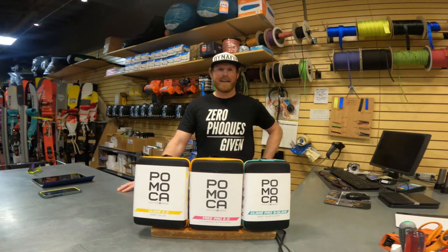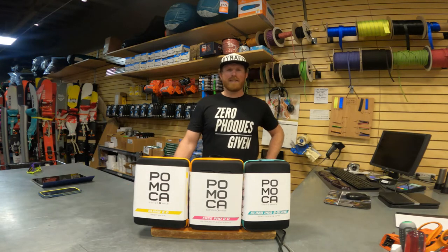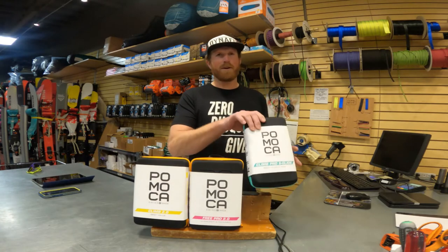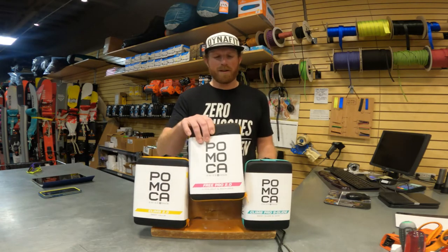Hey, I'm Alec with Pomoka, and I'm here to talk about some of the Pomoka skins that Tom Mountain Sports has here on the shelf. In the ski world, they have the Climb Pro S-Glide and the Free 2.0.